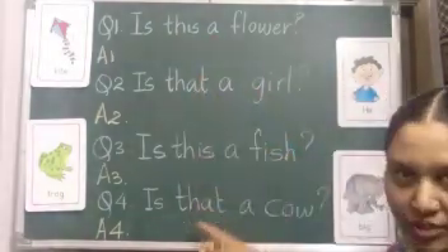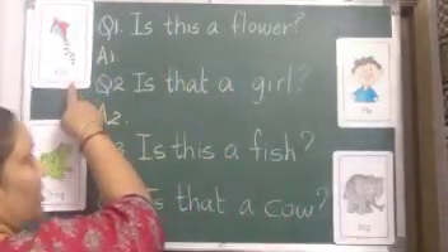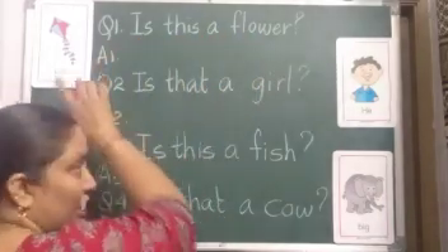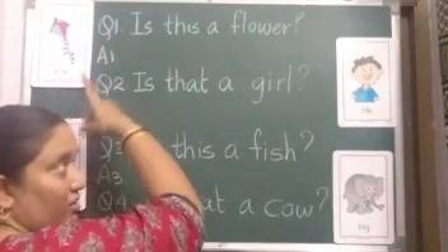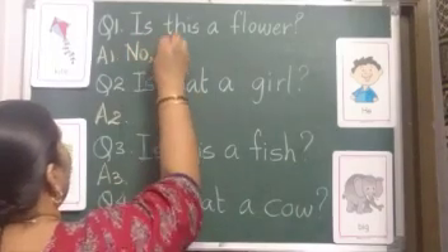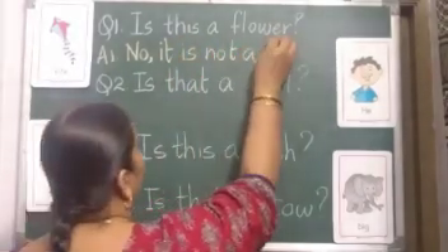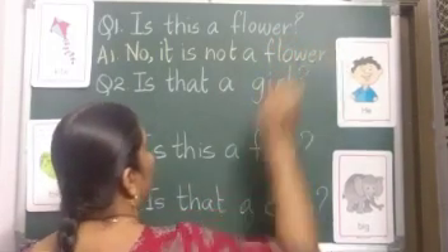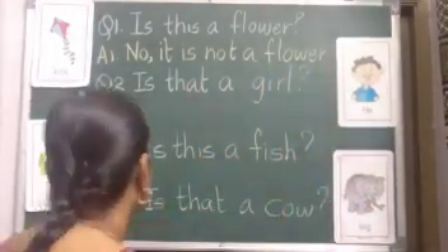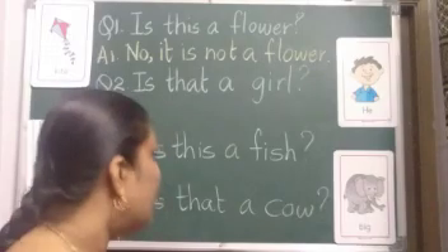I wrote a few questions on the board. Now I am going to explain how to write. The first picture is of a kite. The question I wrote is: Is this a flower? This is not a flower, so you should write: No, it is not a flower. That one sentence is enough — no need to write 'It is a kite' as a second sentence.